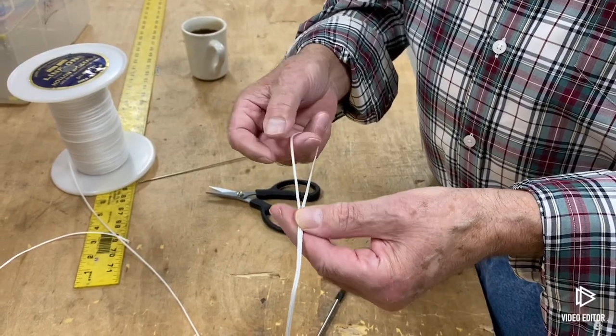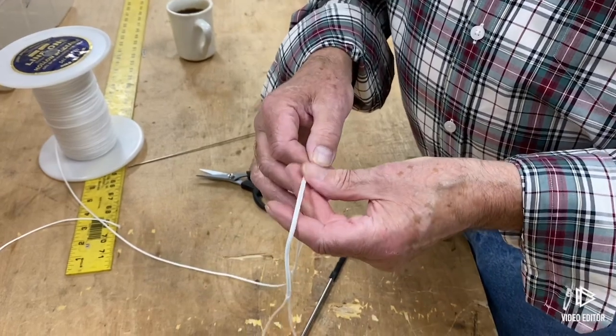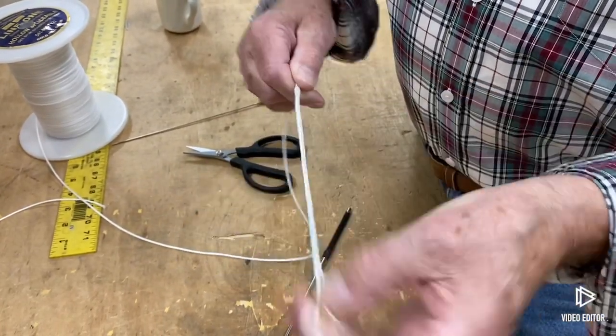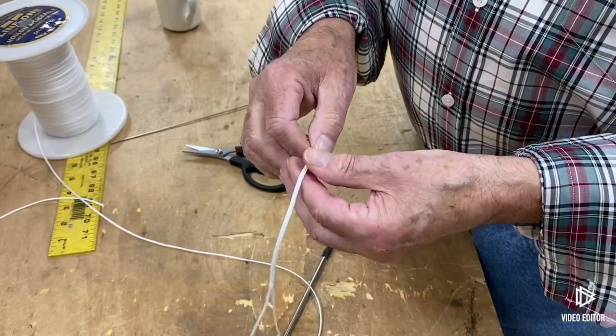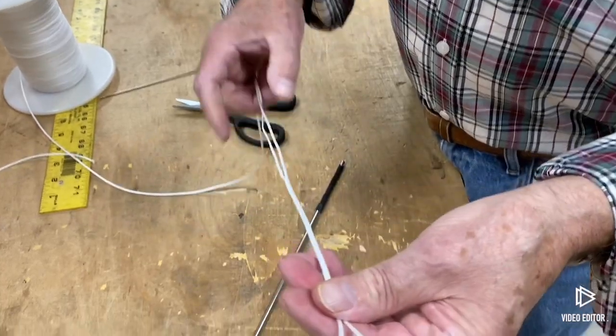Here's your loop. You can adjust this loop at this point to whatever size you want. If you want it smaller, just come up here, pinch it, and you can see it's going in and becoming smaller. If you want to make it larger, go back here, open it up, and you can make it larger.